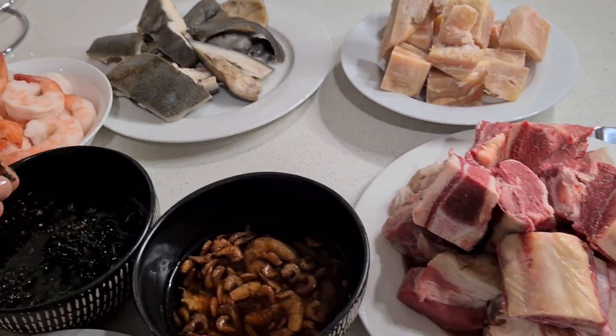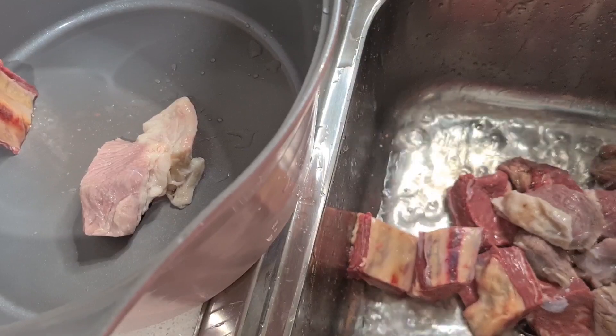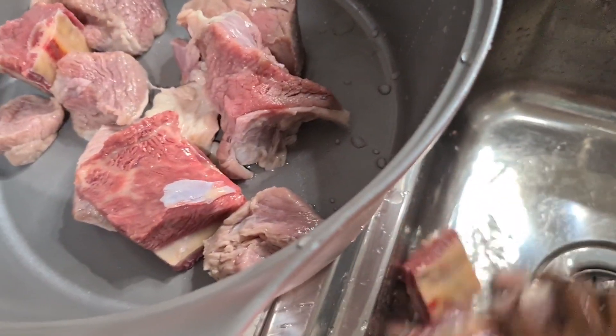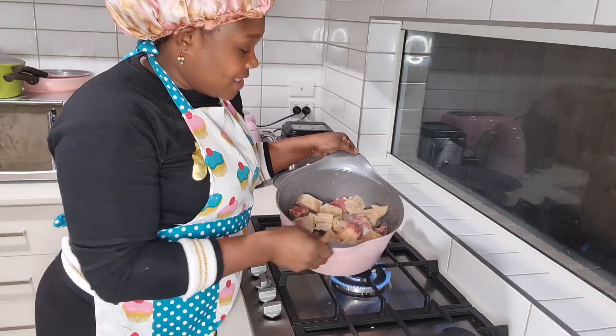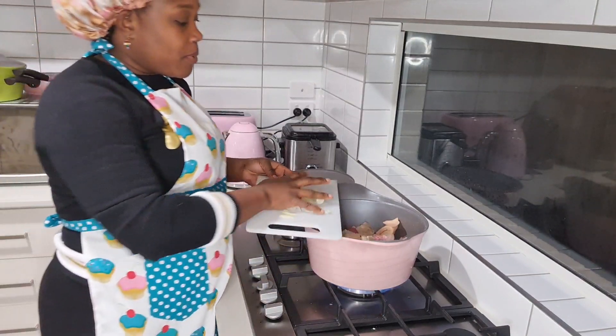I start with washing my meat and putting it in a clean pot. I'm going to use the beef and the tripe in a pot now. I'm going to add some chopped up onions.